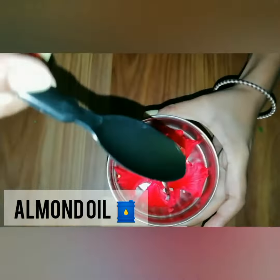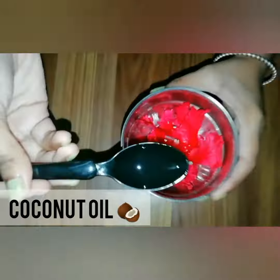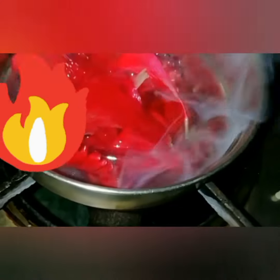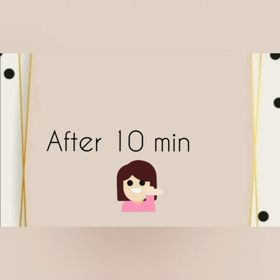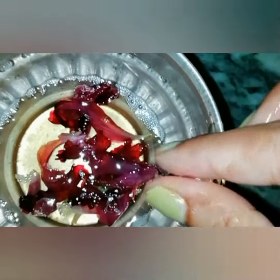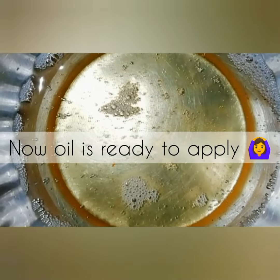And then we'll add two tablespoons of olive oil, and we'll mix it well for 2 to 3 minutes, until the leaves will be transparent. And then we'll keep it warm. Now the oil is ready to apply.